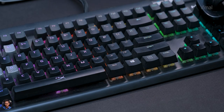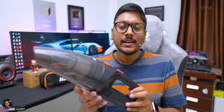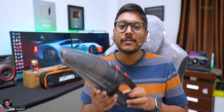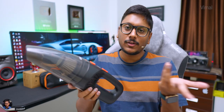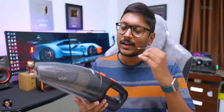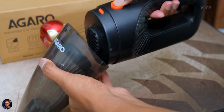The vacuum cleaner was working well and getting the job done for this price point. One thing to mention: don't expect this to perform like a full-fledged vacuum cleaner. This is a simple portable handheld unit, so deep cleaning of sofas or carpets is not possible with this product. If you're looking for something like that, there's a separate model from Agaro — I'll leave a link for that in the description box below.